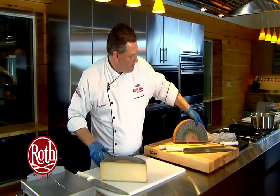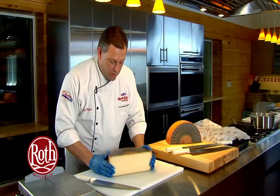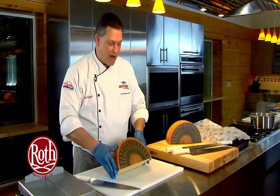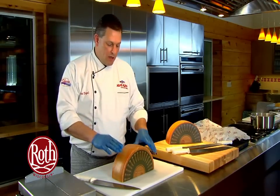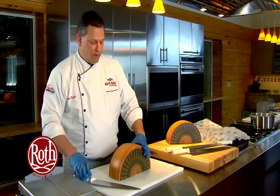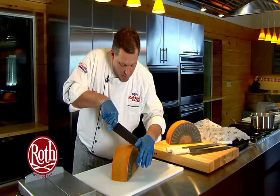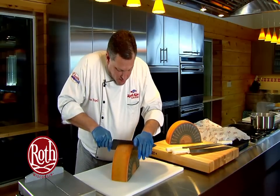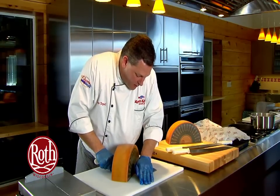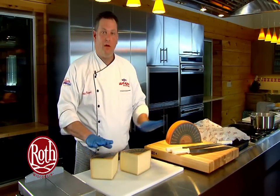We'll set one half aside and continue breaking the other down into smaller pieces. The safest surface is always the flattest surface, so we move our wheel into position flat. Because this surface is cut, it's also fairly sticky on the cutting board. We eyeball the center and use a simple, smooth rocking motion right down through the center of the half wheel, giving us quarter cuts.